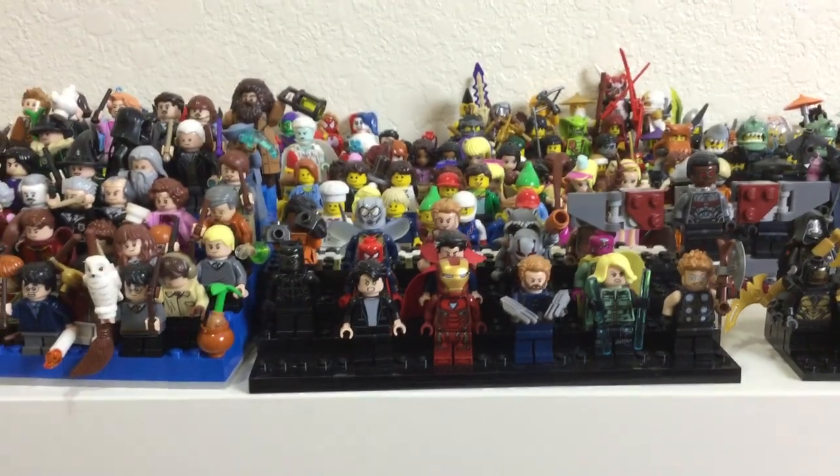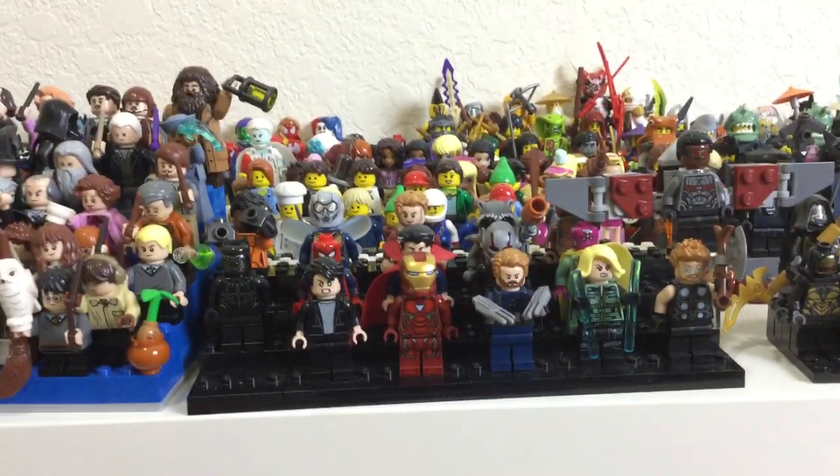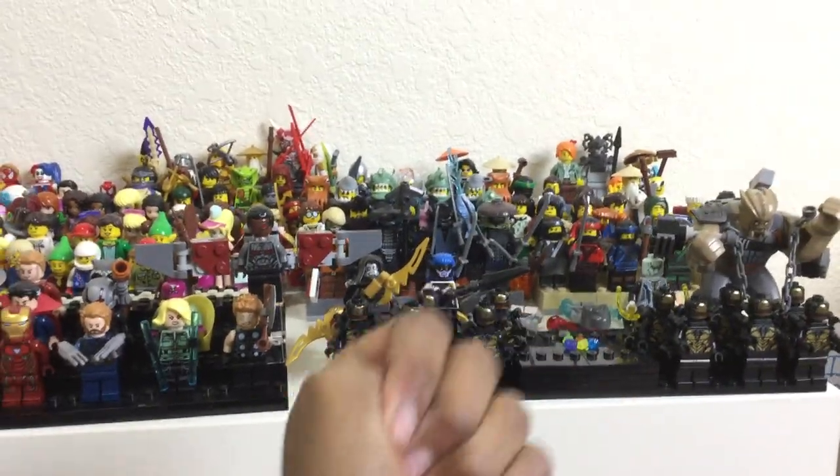We got the MCU Avengers stand right here with the main Avengers, then the more side heroes, and then a bit of the Guardians of the Galaxy — trying to collect the other ones. Moving on, we got the Black Order, not complete. I need one Outrider to add to Thanos with his completed Infinity Gauntlet — it would look so cool.